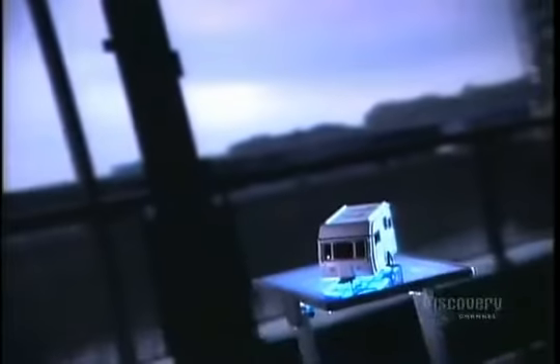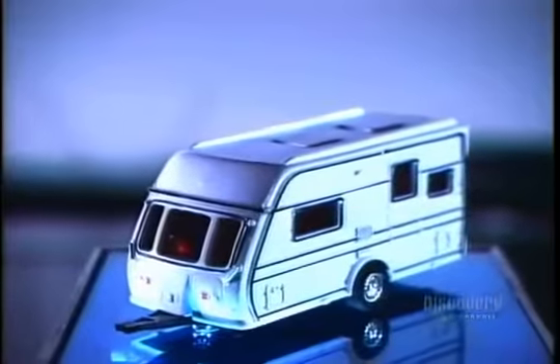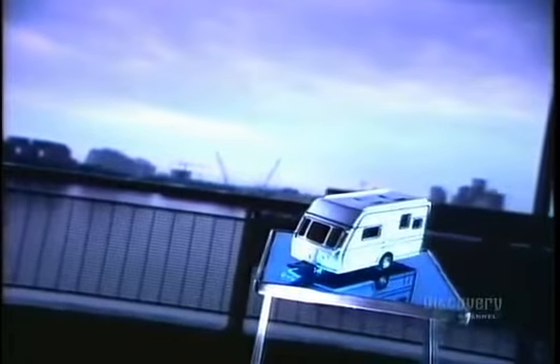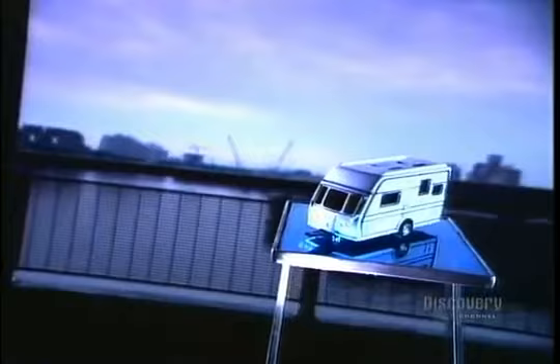Traveling in a recreational vehicle is like having your own personal motel on wheels. RVs are either motorized or towable. Towable ones range from folding tent trailers, known as pop-ups, to more elaborate travel trailers, complete with fully equipped bathrooms and kitchens.